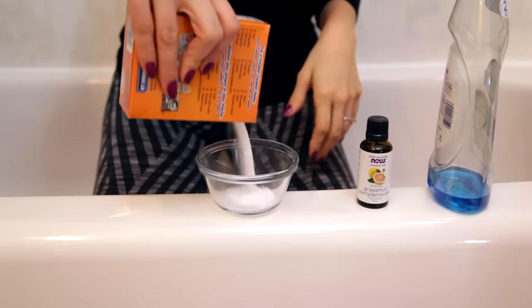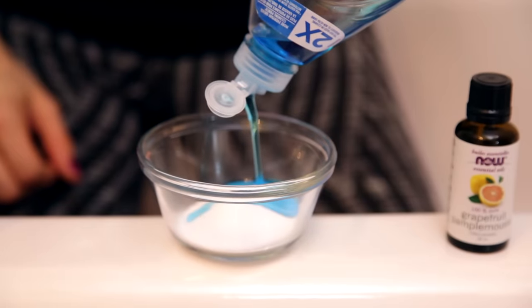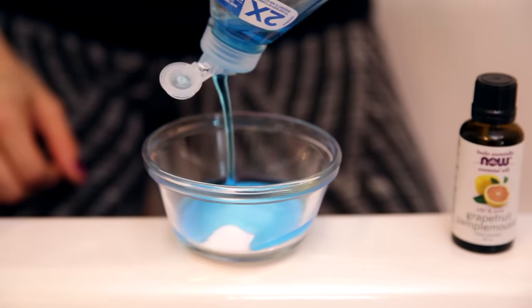If you do have the other types of tubs, make sure you're using the appropriate cleaning products and tools — nothing that scratches, because those finishes are quite delicate. There are tons of products out there for cleaning your tub and they probably all work really well. I'm going to keep it simple today and just make my own recipe with ingredients you probably already have. Just get yourself a mixing bowl and add equal parts of baking soda and dish soap — about a quarter cup of each. This recipe does not keep well, so use it and then get rid of it.